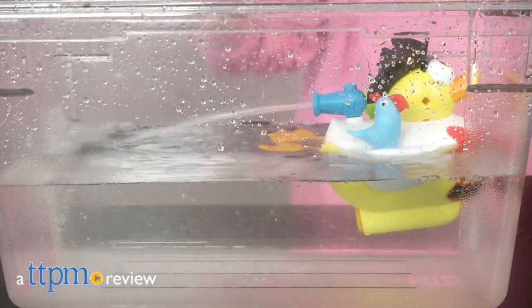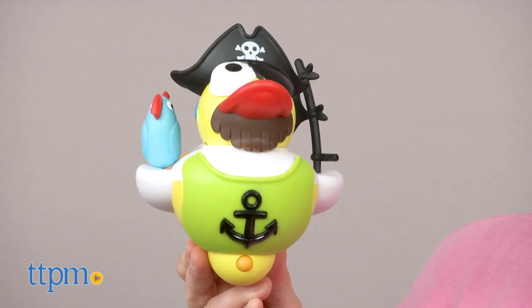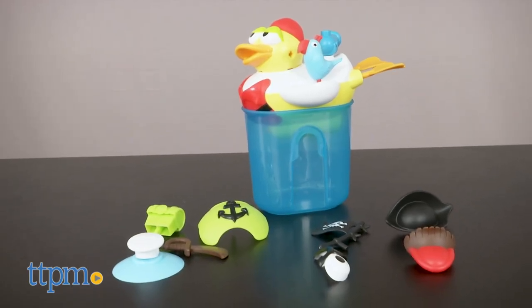This is not your average duck. Hi, I'm Emerson with TTPM, and this is Yo Kiddo's Jet Duck. It's a duck. It's a fast-swimming jet. It's a pirate. It's a jet duck.